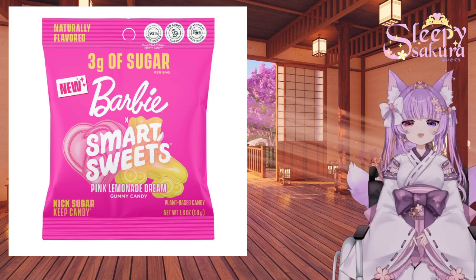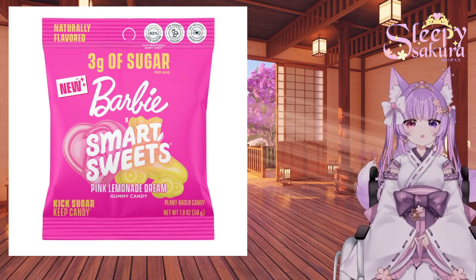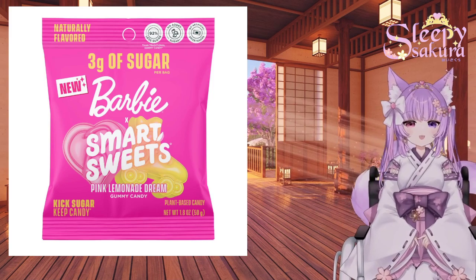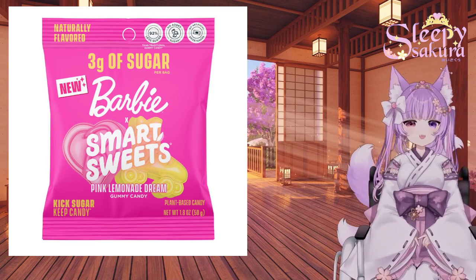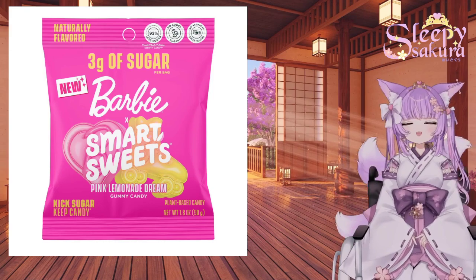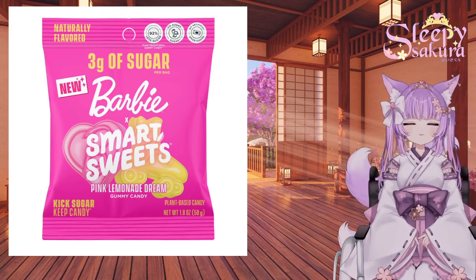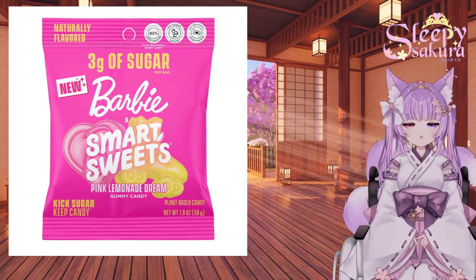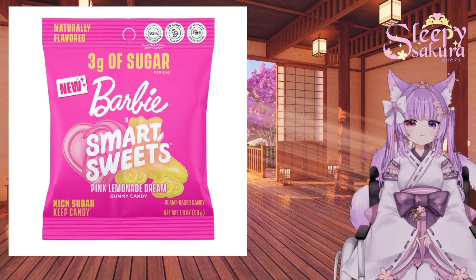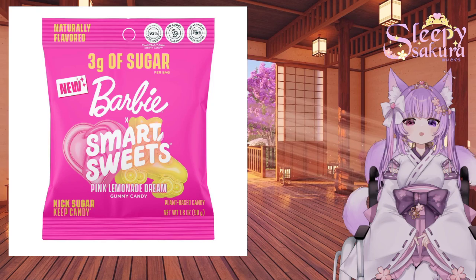If you're gonna have these, make sure to store them properly, because they will get more chewy if you don't keep them out of the air. I think these taste so good you're gonna have problems having any leftover. But you really have to store them well, otherwise they will get kind of tough and chewy and lose their softness.